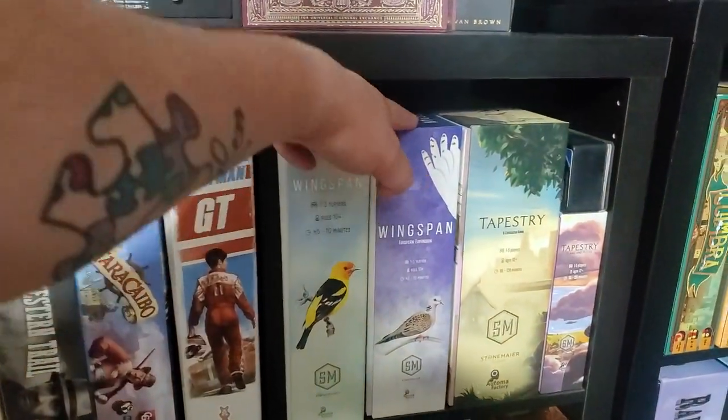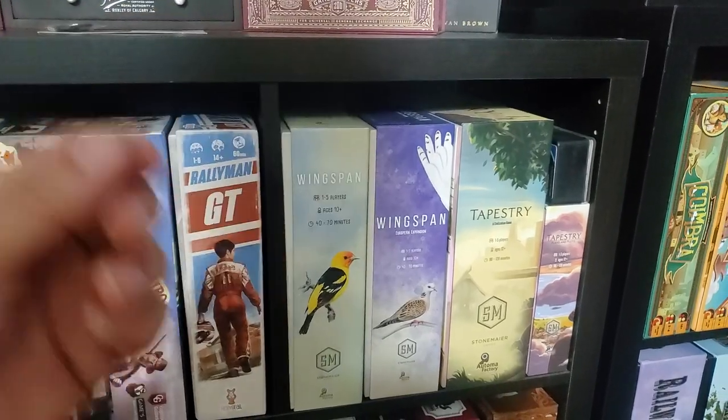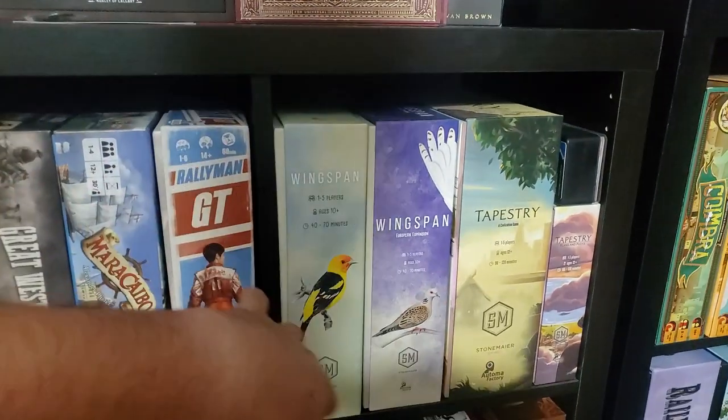Wingspan with all the expansions available to date, plus 3D printed resources that I made myself, and a 3D printed first player marker. Everything sleeved.